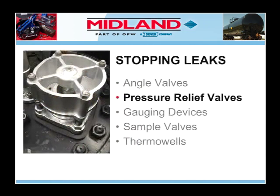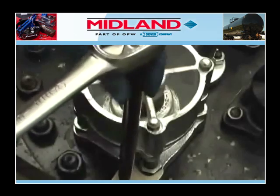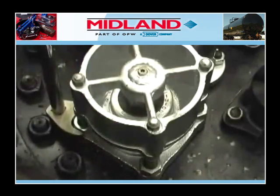Next, we will examine stopping leaks from pressure relief valves. If a leak is between the valve and the mounting plate below the valve, tighten down alternately on the stud nuts 1, 3, 2, 4.